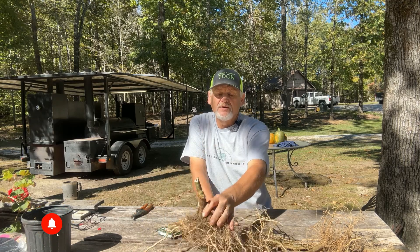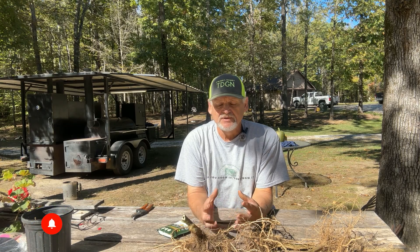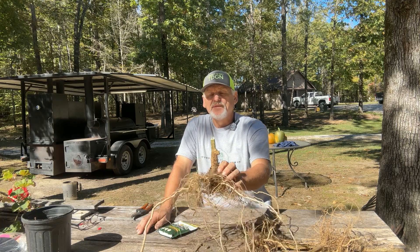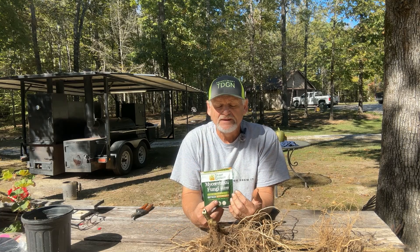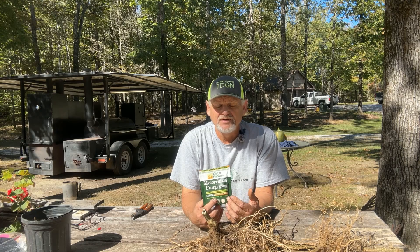I was waiting until the tomatoes were done so I could pull the roots up. Some of these roots actually broke off when I pulled them up. Normally I just cut them off at the base — kind of like chop and drop — because I don't want to pull out the extra compost; I just let it stay and decompose to improve the soil. But I wanted to see what this root system looked like. From my research on mycorrhizal fungi, tilling or compacting your soil destroys the fungi in it.